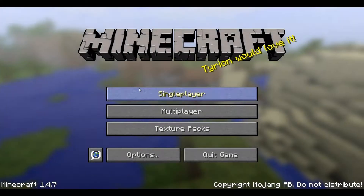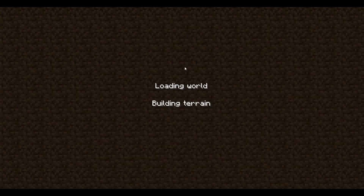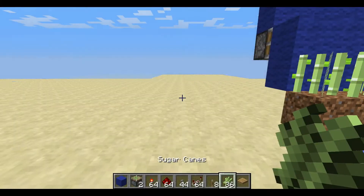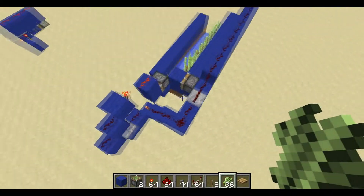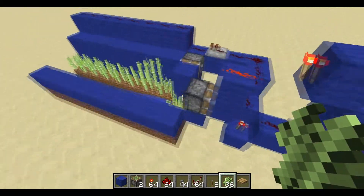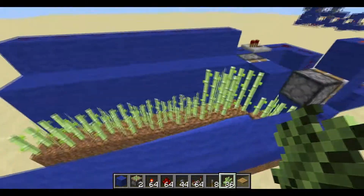Hey guys, what's up, PrassTech here. Today we're going to be covering a fully automatic sugarcane farm - a nice, easy, simple design that works great.